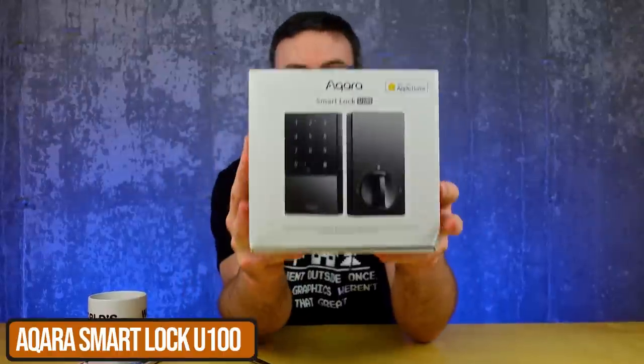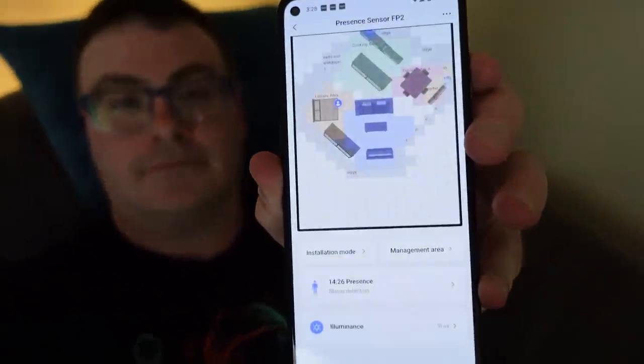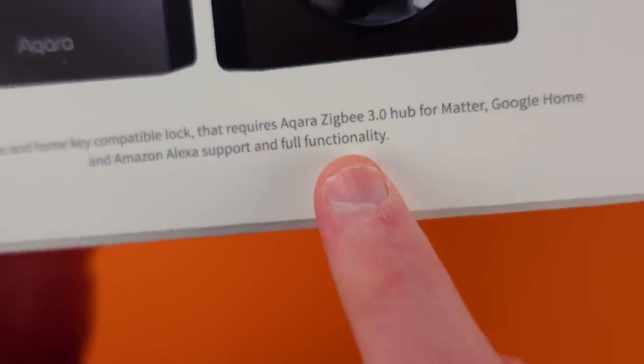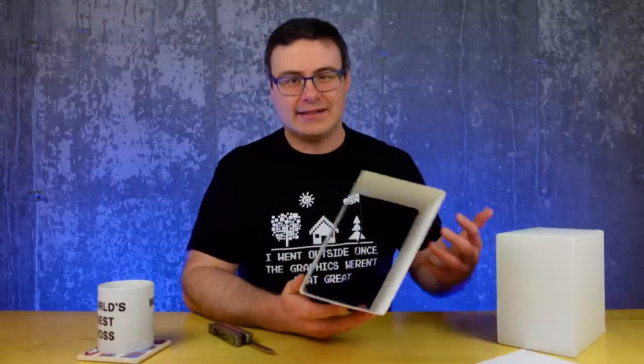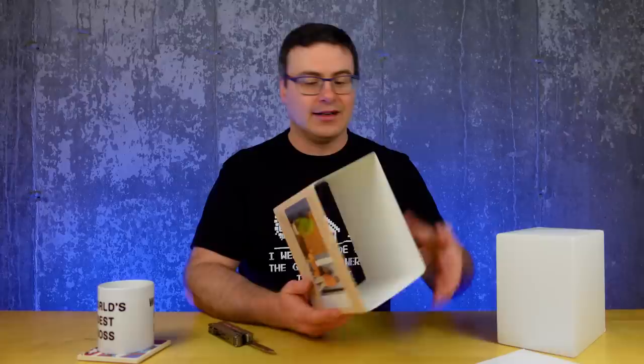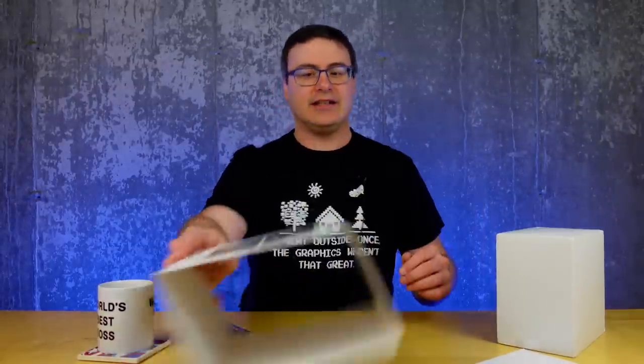It's the Aqara Smart Lock U100. This is one of the big four releases Aqara is making this year. We've already seen the FP2 presence sensor which I was mostly impressed with. This lock has some different features: a fingerprint reader, Apple Home and Home Key support, auto lock and always open mode, eight months of battery life, remote passwords, and easy install — we'll see about that. It uses Zigbee, Bluetooth 5.0, and NFC — a good set of connectivity standards for a smart door lock.